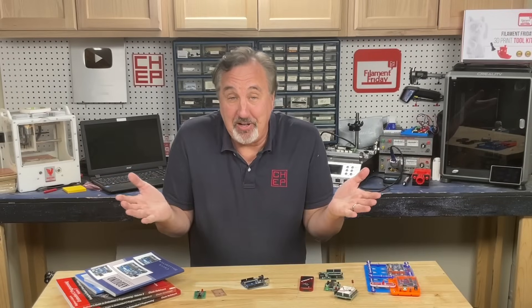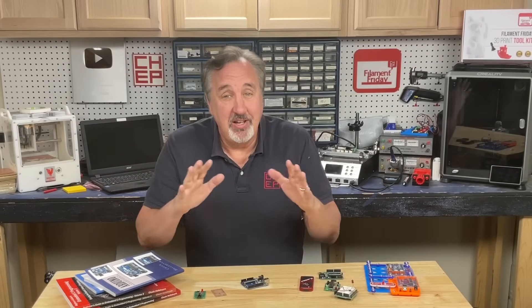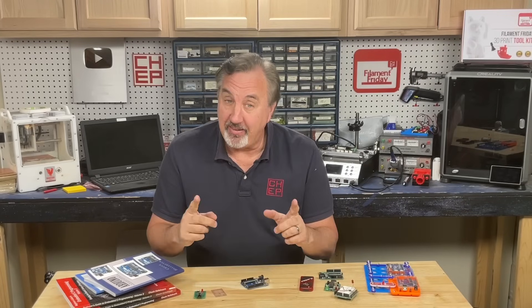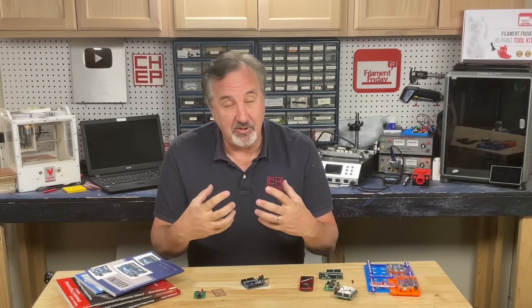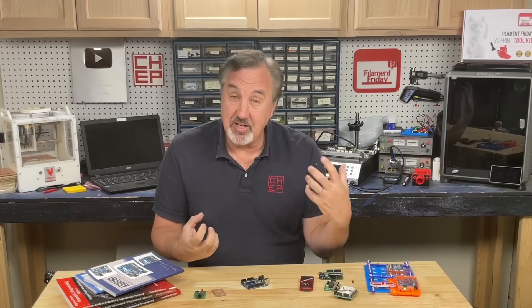Now I'm not going to stop 3D printing on the channel. I love to do it and I love to share information including new printers or new features that are coming out, but I want to add more electronics to the channel. So maybe we combine the two — projects that have electronics and 3D printing together.